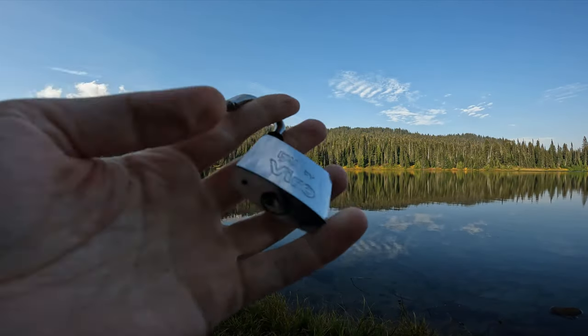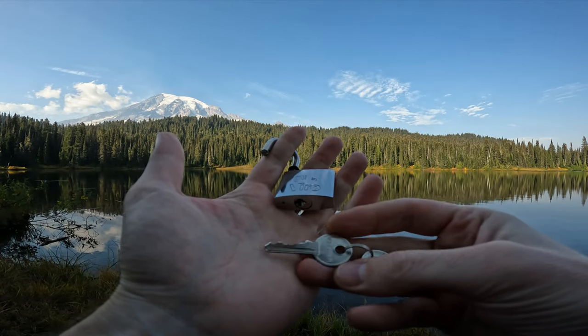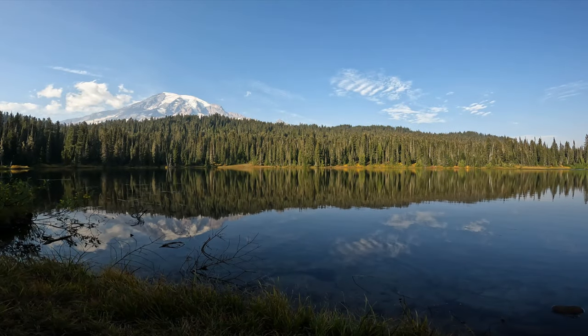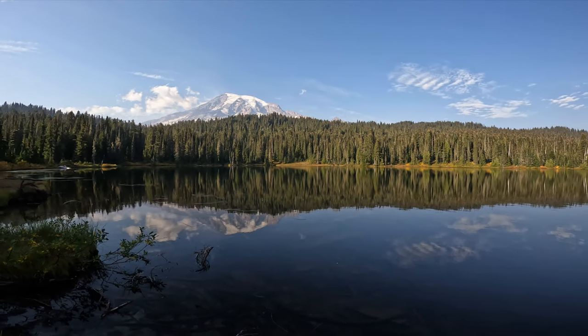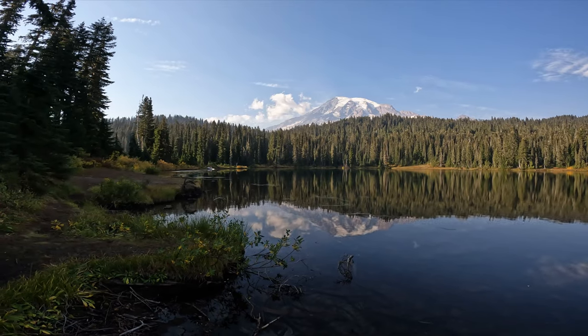So yeah, no security pins inside this, and let's show you our bitting. Little Vero padlock here — five pins. Behind us we are at Reflection Lake at Mount Rainier National Park, and you can see why it's called Reflection Lake. Absolutely gorgeous.